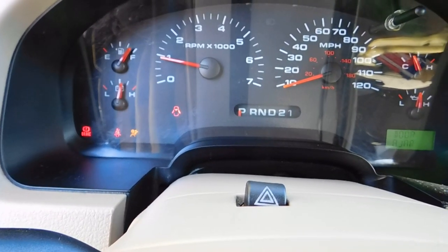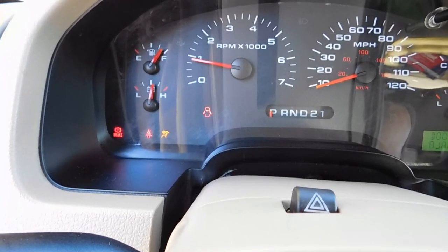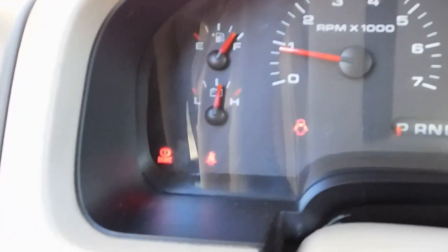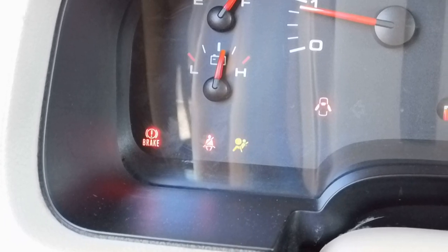Hello YouTubers, GQ Auto Diagnosis and Repair here with another video. We got a 2004 F-150 with a 4.6 liter automatic two-wheel drive, and the complaint is that the brake light stays on — so that's what we're going to focus on.